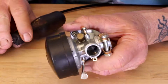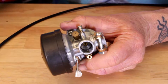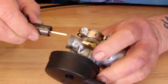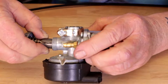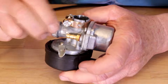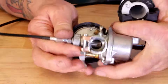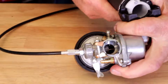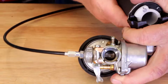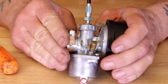You can see this pin here on the side — that pin is going to go inside of that groove. Push it in, get the pin inside the groove, and get the needle into the main jet. Now you can see the carburetor slide is all the way down, and when you manipulate the throttle you can see the carburetor slide goes up and down. Everything is working good.